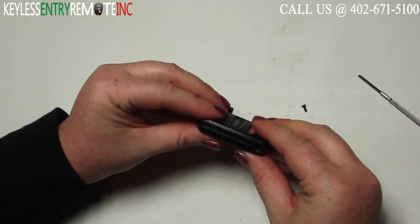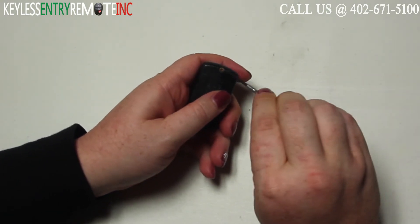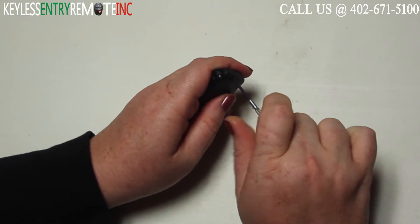When you have the new battery back in place you can snap the key fob back together. Your last step will be to replace and tighten down the screw.